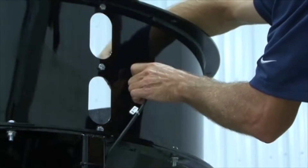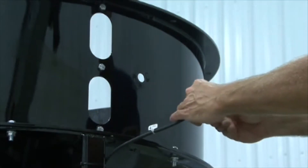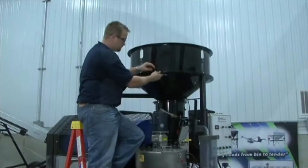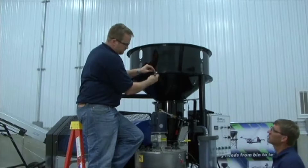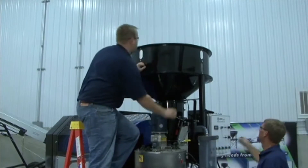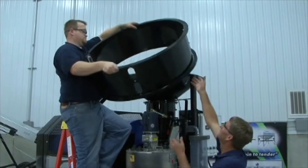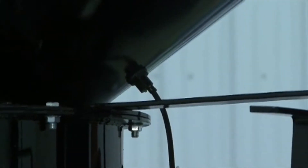To add a seed wheel to your existing LP treater, you will first need to remove the top proximity switch. Then remove the extension ring. Next, remove the lower proximity switch.